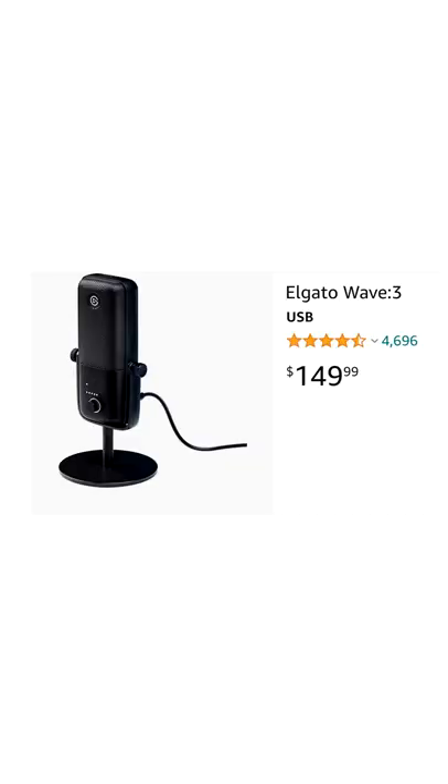Up to $150, there's the Elgato Wave 3. This no-frills mic has features that matter in a clean and simple design, and it sounds very good at this price point.